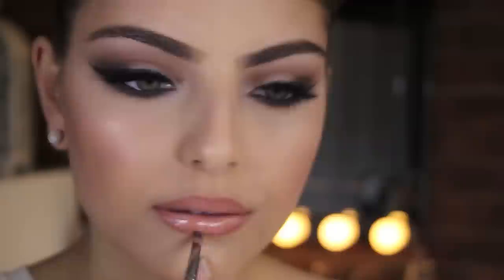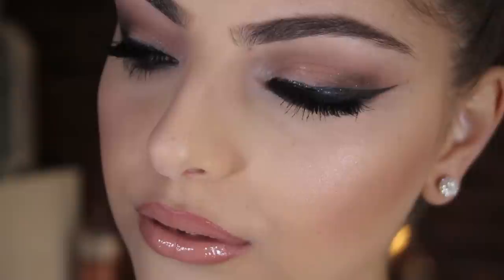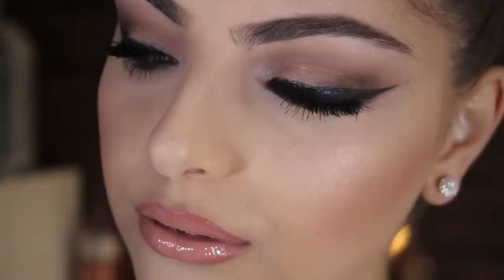And this is the finished look. Thank you guys so much for watching. I really hope you guys enjoyed this tutorial. If you did, please give it a thumbs up and if you have any requests just leave them in the comments. I'd really appreciate if you guys could like, comment and subscribe — I will see you guys next time. Bye!